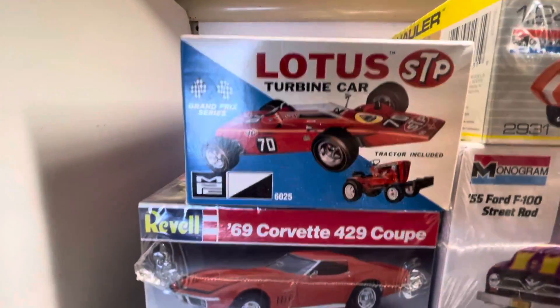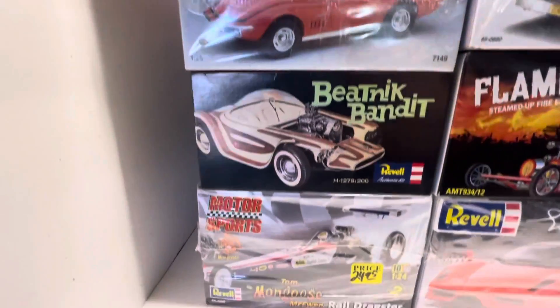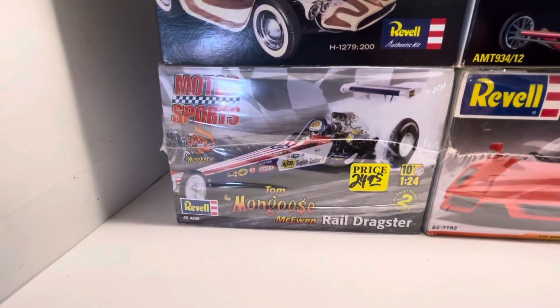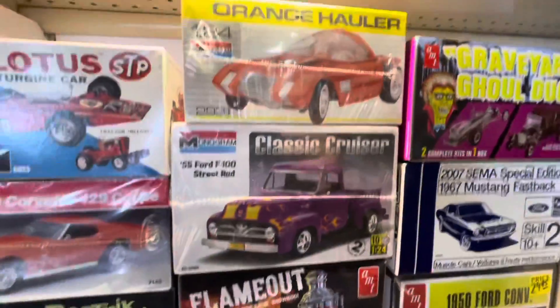Thanks for stopping in. I've had a few requests on my model stash. I don't have a lot of models — I don't have a room full of them — but I do have a few. Some are my favorites, some are rare, some are not. Just ones I really want to build.